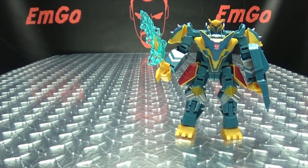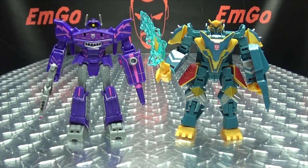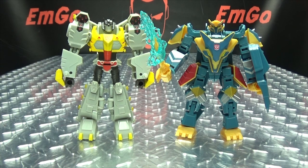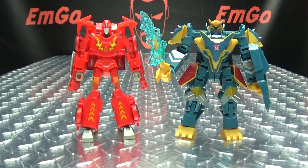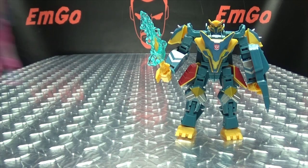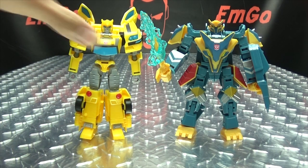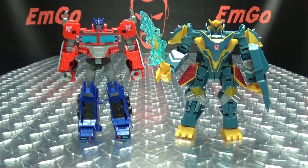And now for some comparison shots. Here he is with Megatron, with the wave, with Grimlock, with Hot Rod, with Bumblebee, and with Prime. There you go.